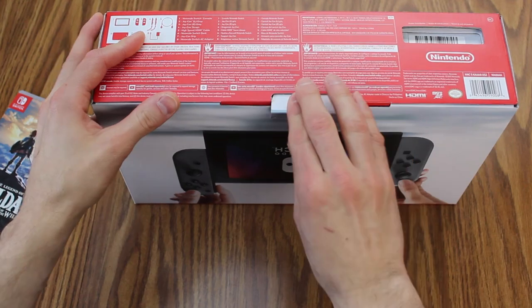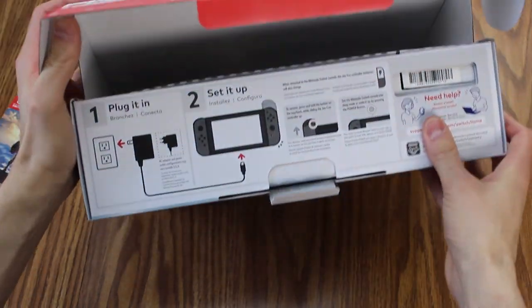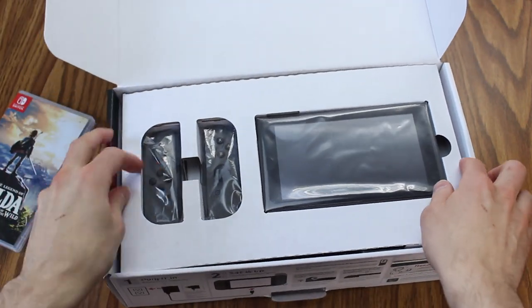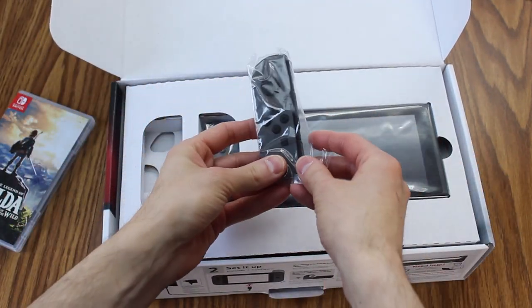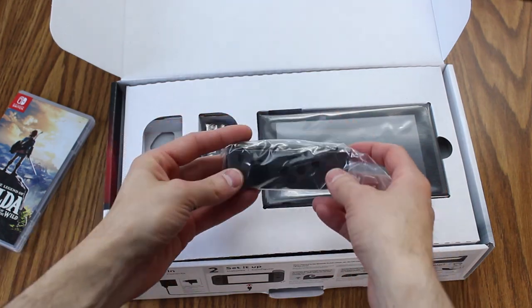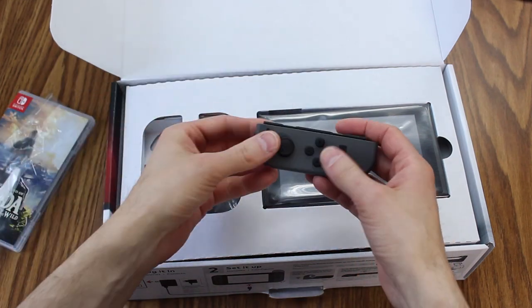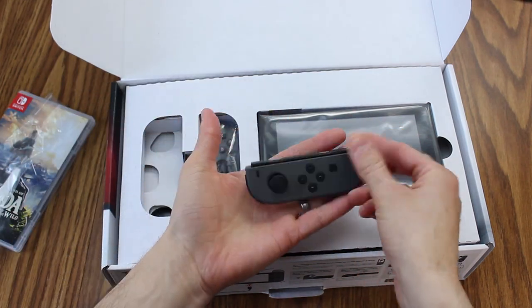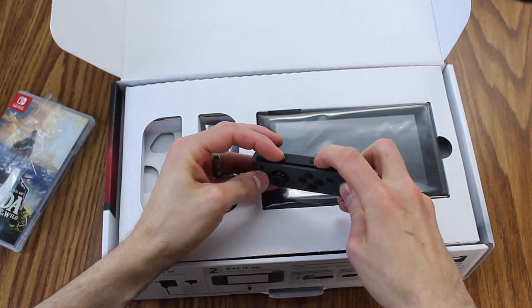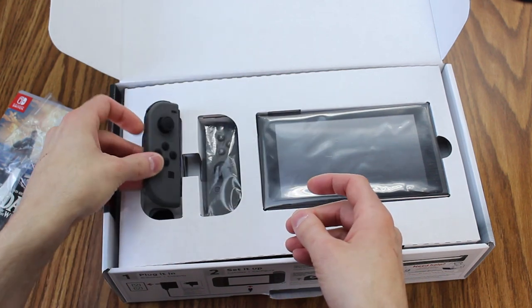Kind of strange, there's no tape on this thing. These Joy-Cons are tiny — much smaller than I was actually expecting. Oh my goodness.